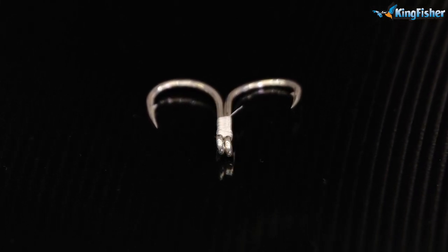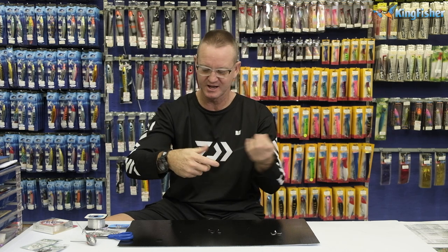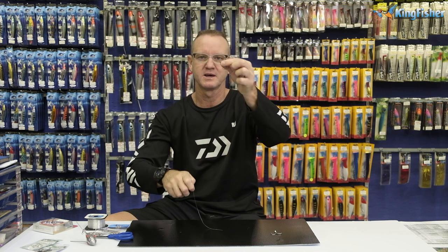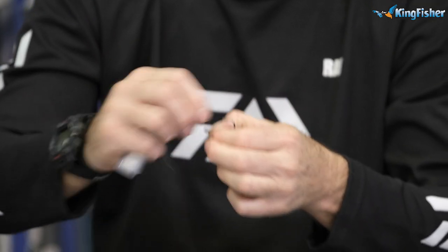The reason we use the silver hooks is if I'm going to be using a mullet or shad, silver hook — you want to match the color of the hook to the bait that you're using. Hence the black Big Gun: if it's going to be a mackerel or a carantine, use a black hook.